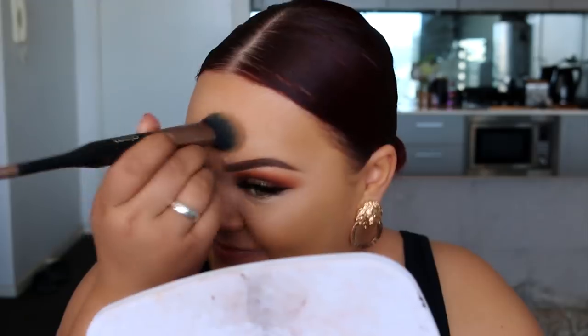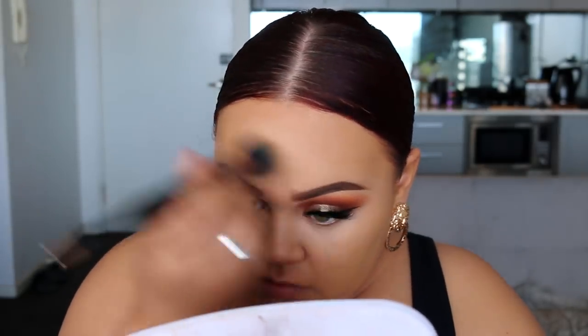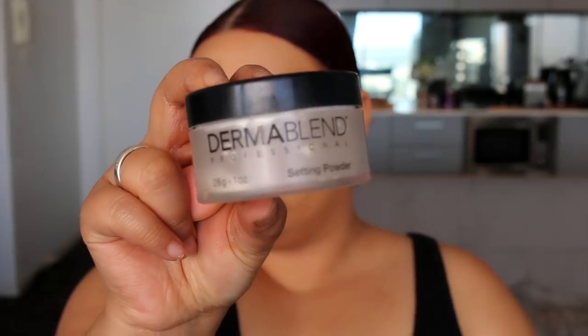Now to set that in place, I like to use the Dermablend translucent setting powder — this is my favorite. I've just run out of both of mine so I really need to stock up. Using the sponge, I'm going to set the under eyes and everywhere I applied concealer.